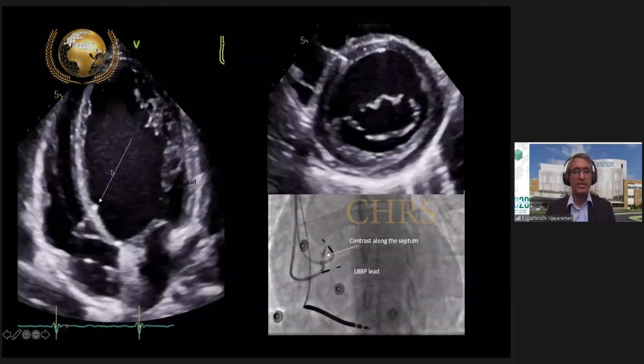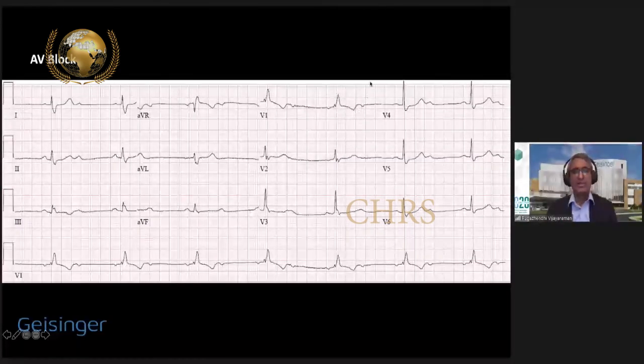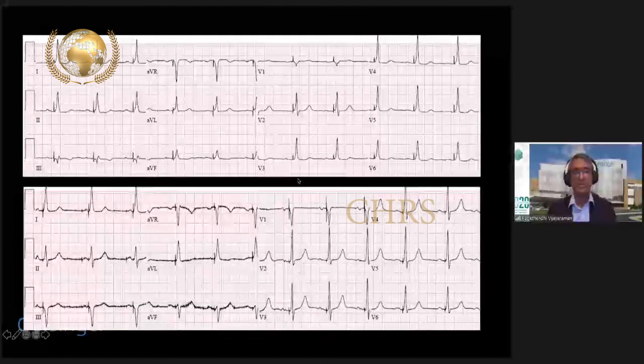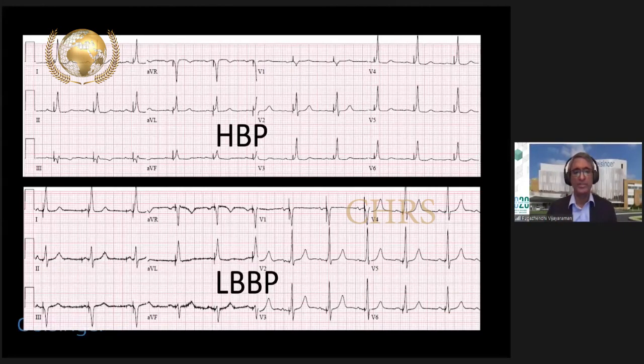Echocardiographically, in a patient with severe LV dysfunction, you can see the ring electrode near the RV septal surface while the tip electrode is in the LV septal myocardium, confirmed by angiographic view with contrast lining the LV septal surface and short axis view demonstrating the lead in the LV endocardial surface. In a patient with right bundle branch block and two-to-one HV block, comparing His bundle pacing versus left bundle branch pacing EKGs shows almost similar QRS morphology, suggesting conduction system capture can restore conduction not only on the left side but also the right side.